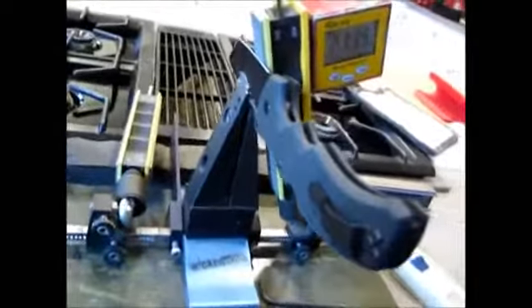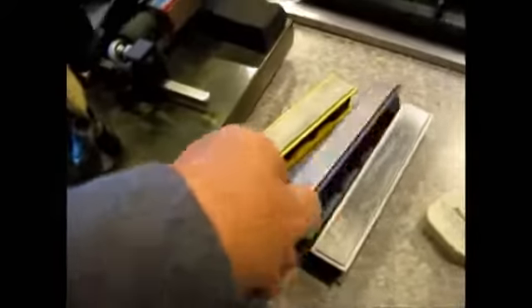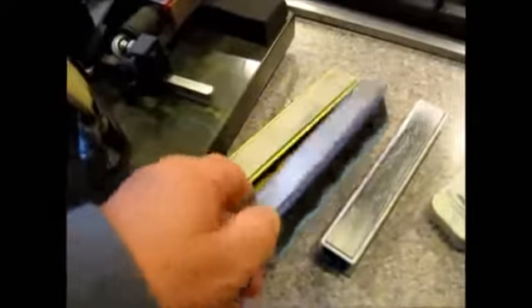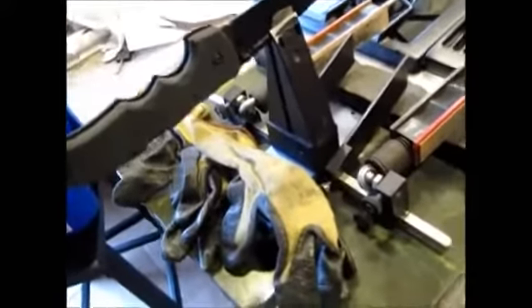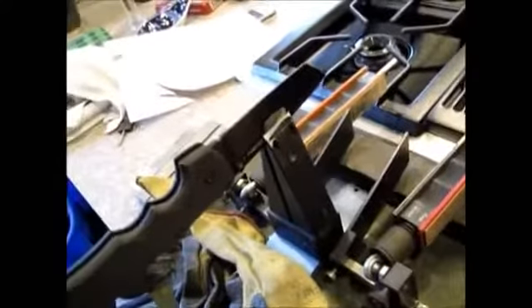Won't take long with this baby. Stand by. Well, it didn't take too long on the Wicked Edge for this. I stopped it at 800. I didn't want to go to really, really sharp since it's an everyday carry knife — he cuts rope and wire and different things like that. So I stopped it at 800 and polished it up with the ceramics and the leather. Pretty sharp.